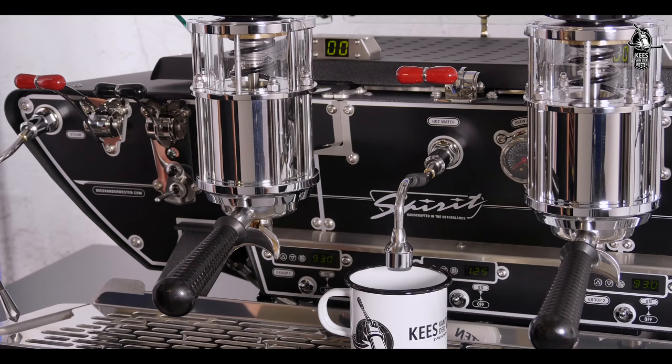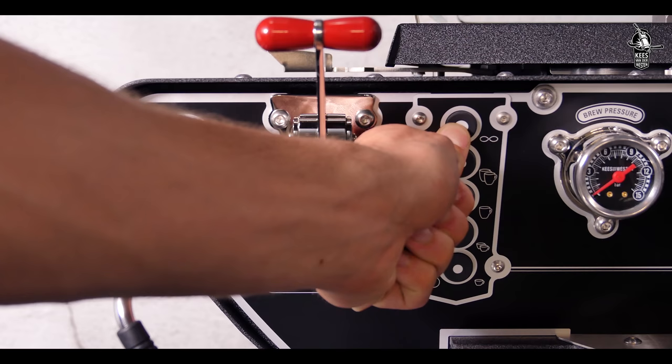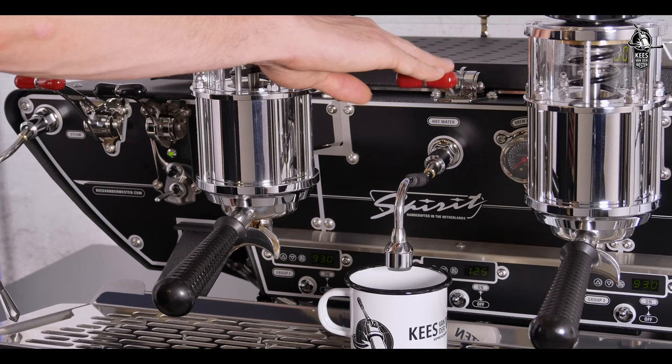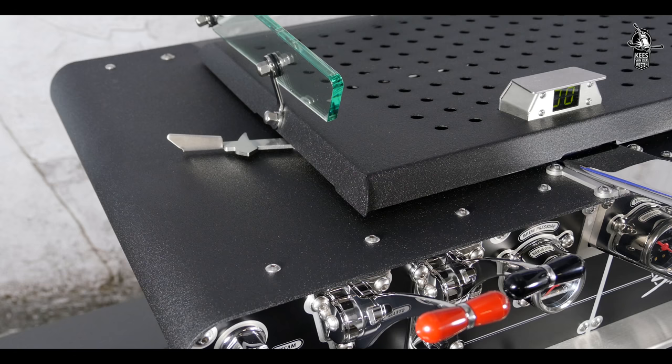Programming the hot water timer is similar to programming the coffee volumes. Keep the button of the left-hand bastone or the upper button of the left-hand touchpad pressed until the lamps of all groups start flashing. Briefly press down the hot water lever to start water flow, then press again briefly when the desired amount of hot water is reached. The controller stores the time between activation and deactivation of the hot water spout rather than the actual volume.